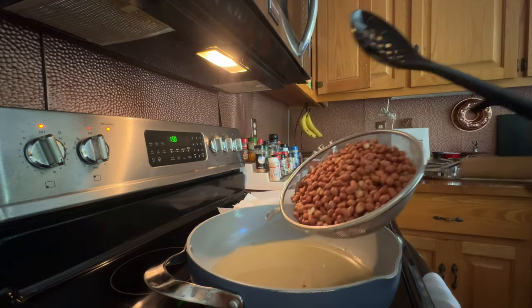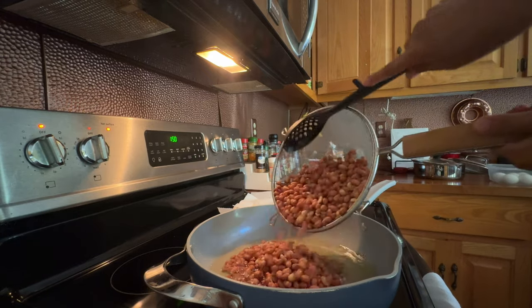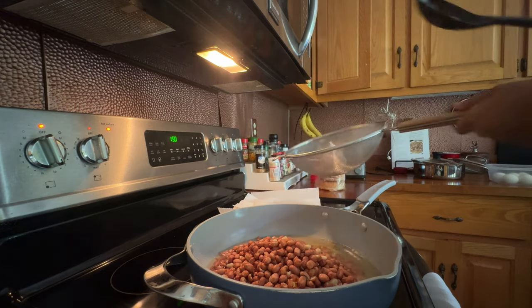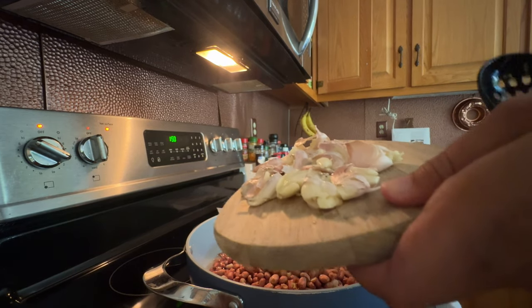Ligyan natin yung maning. Pag-ahit din tayo ulit ng bawang kasama balap niya. (Let's cook the peanuts. Let's also peel the garlic along with its skin.)